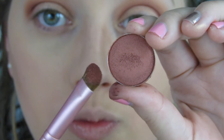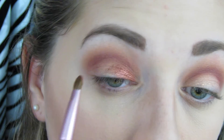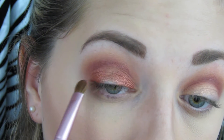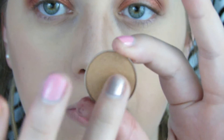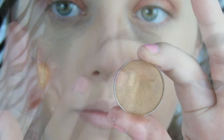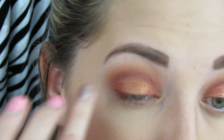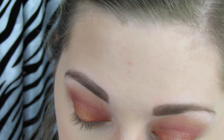Then I'm going to go into the color Roulette from Makeup Geek and put that on the outer third and the inner third of my eye, leaving the center blank — I do this a lot in many looks. Then I'm going to go in with the Makeup Geek shade Glamorous, using my finger to plop that right on the center of the eye and blend it in with the reddish burgundy shade we put on before.